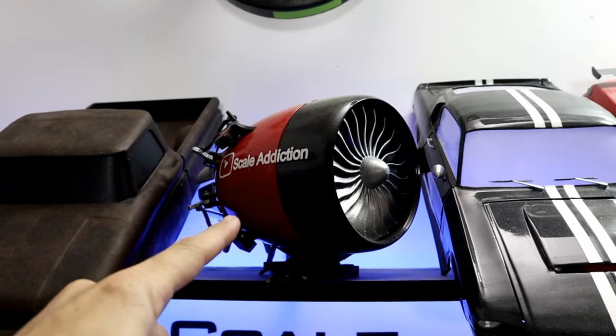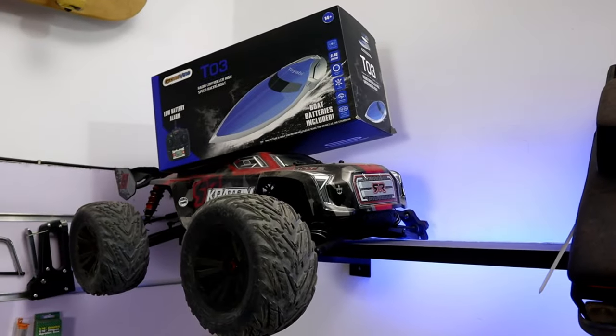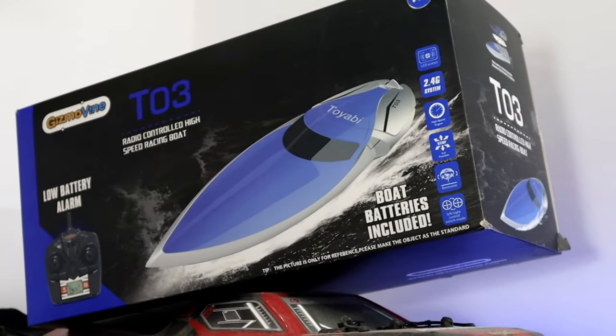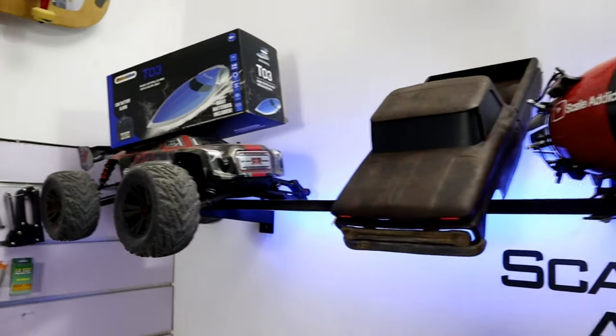The 3D printed jet engine video is coming very very soon. I got some new LiPo batteries and they will be mounted on my Arma Craton 6S. And also, I will unbox this boat so I can see if it's any good.